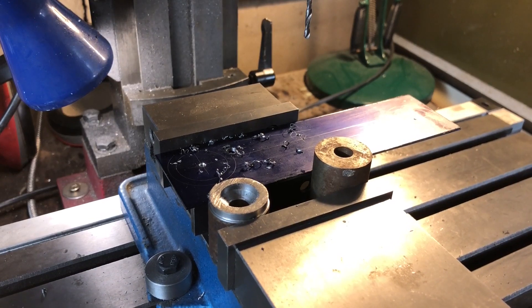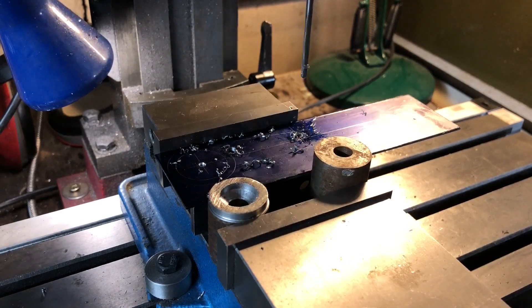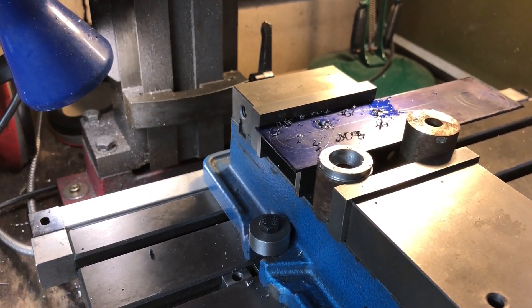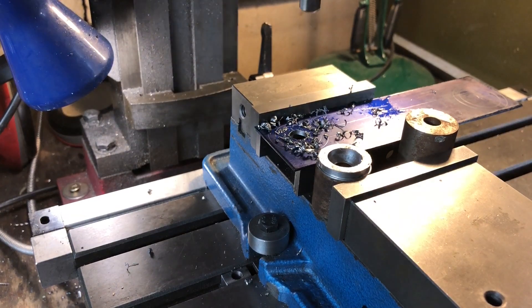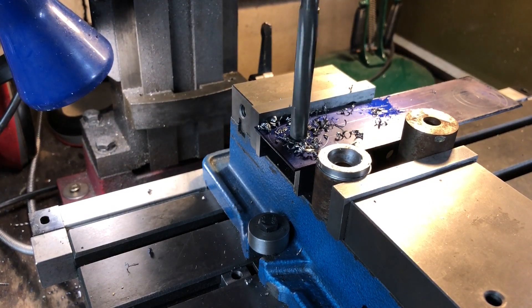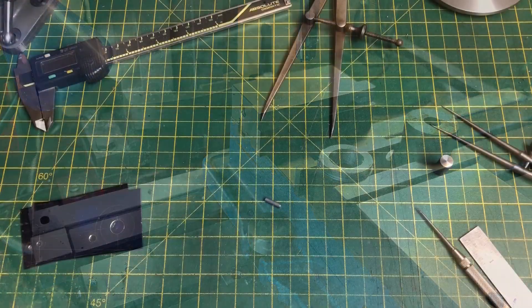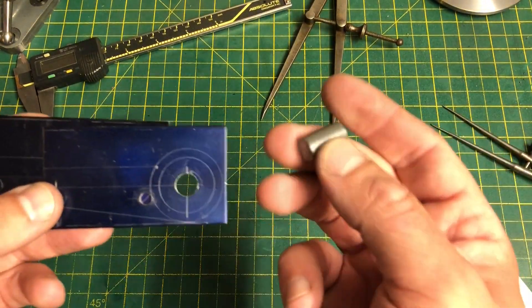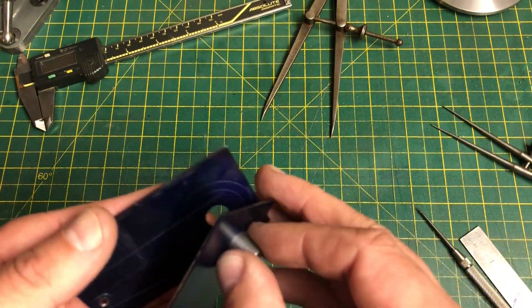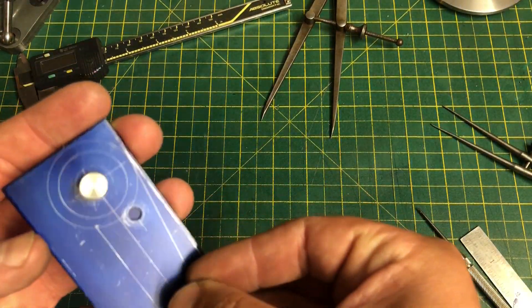The small one is reamed to 1 eighth, which is slightly larger than specified, but will allow me to use a location pin, and similarly the large hole which will be bored is reamed to 3 eighths. Along with taking a locating pin this will also give me a nice surface to pick up when I set up for that boring. Off camera I have drilled the second part and cut the sheet, so we now have two identically shaped pieces. Those reamed holes will allow me to pin the two together, so that they will stay aligned while cutting and filing.